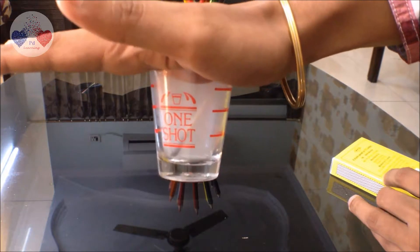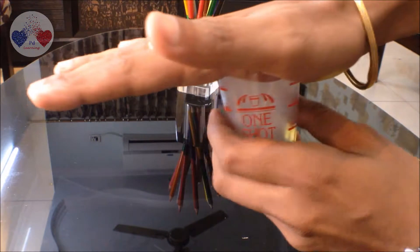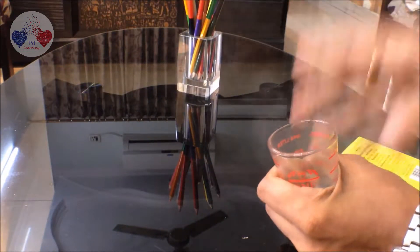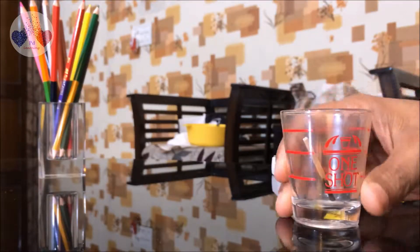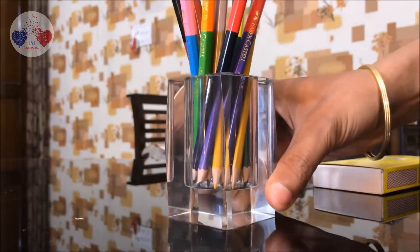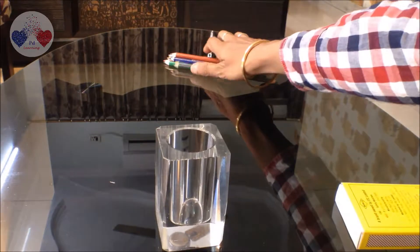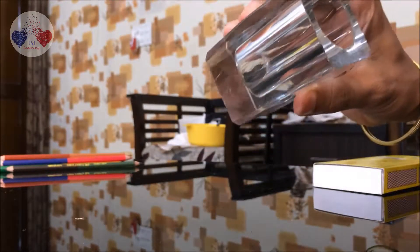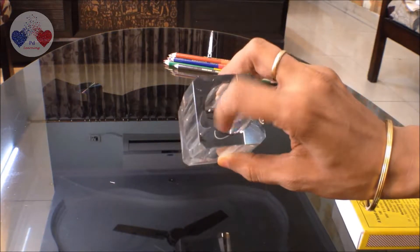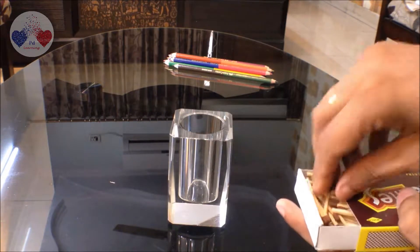There is some kind of a balance — this shows us the intensity of the pressure that air exerts. Let's try to experience it again. Now we can try the same thing with a pencil stand. I'll remove the pencils first and put a matchstick there to see what happens.